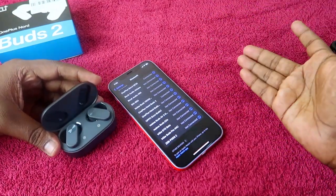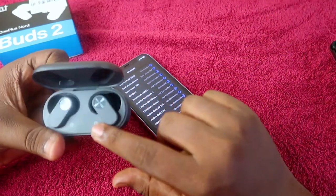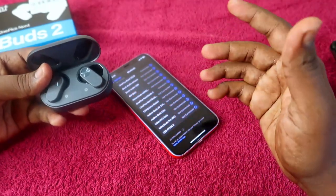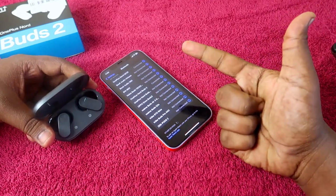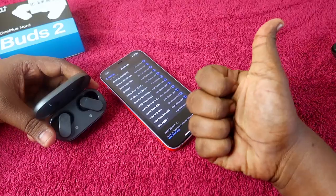Whether you are using an iPhone, a second Android smartphone, a new laptop, or a PC — whatever device you are trying to pair — just go to pairing mode on the OnePlus NordBuds 2 and you can easily pair to any new device. That's it for this video. If you liked it, hit the like button, subscribe to our channel, and thanks for watching.